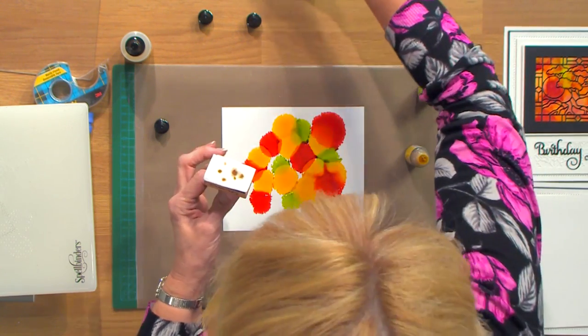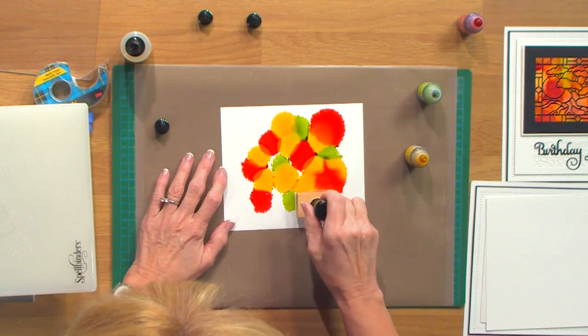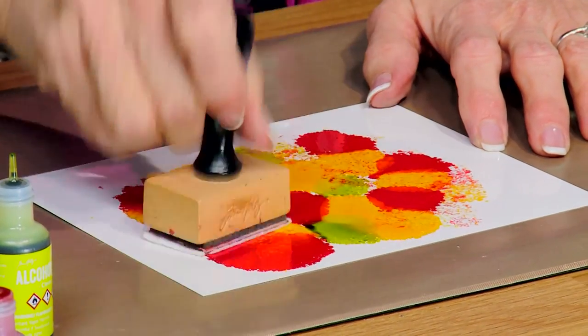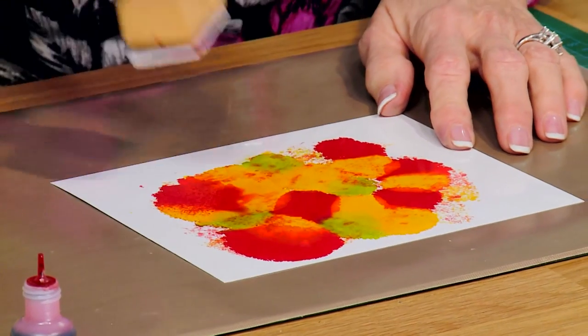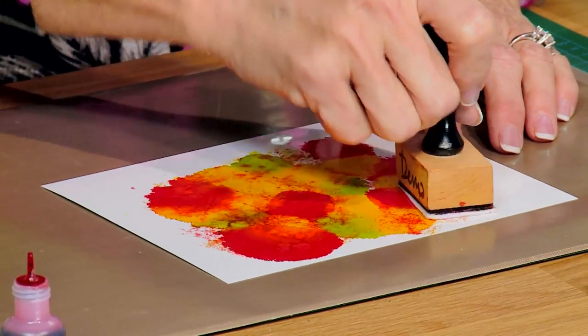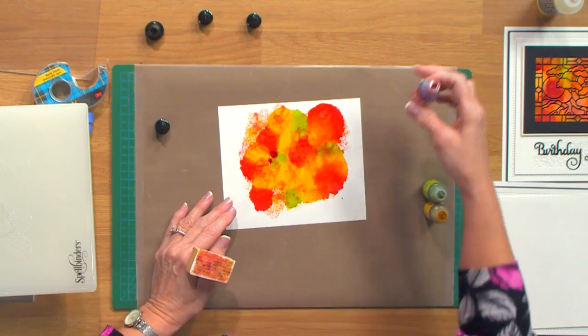You can bring the felt applicator in and do little bits like this to get a little more texture if you want — all sorts of different looks. If you bring in your blending solution that will take some color off, so you can put a little bit on your same applicator tool and lift color off if you don't want it quite so strong. You can put it back on, you can add in a little bit more — there's no right or wrong way with these, which is something I absolutely love about them.